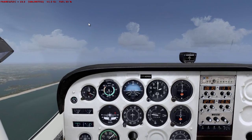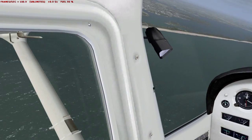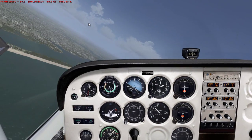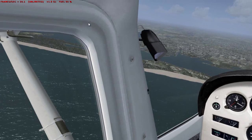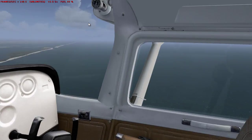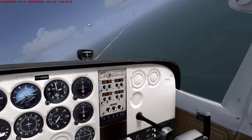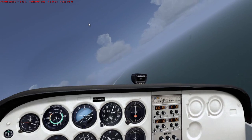Okay, there we go, 2000 feet. Now we're going to make sure the area is clear. We're going to do some S-turns. Looks all right, just making sure that there's no traffic around.